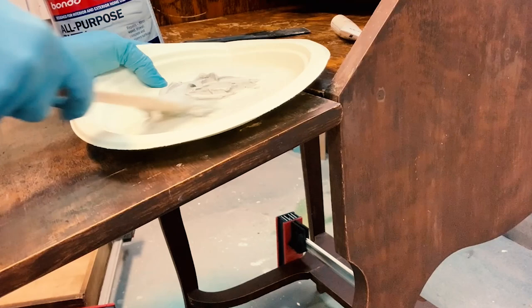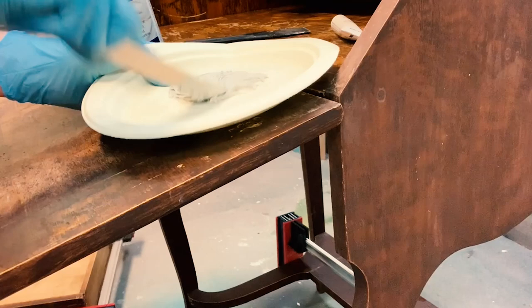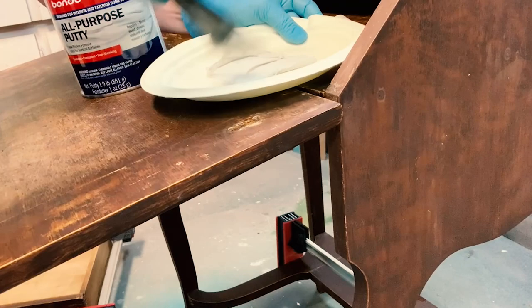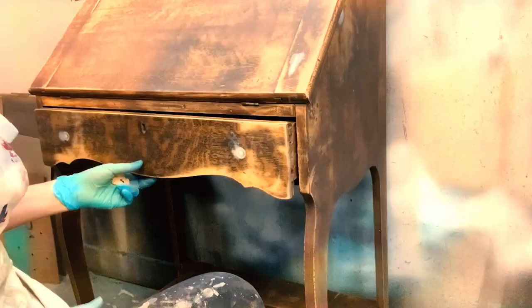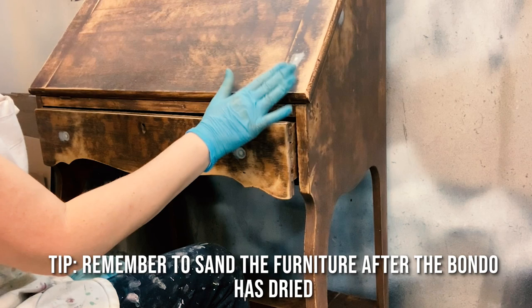I'll actually include the Bondo video that I've done, because I've done a whole video on repairing furniture with Bondo — I'll include that in the end credits. Then I use a plastic putty knife, but you could also use a metal putty knife, and I fill in the holes. This will all be sanded down after. I've given the entire piece an overall sanding and sanded down the Bondo very smooth.